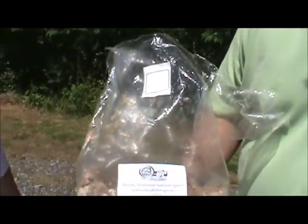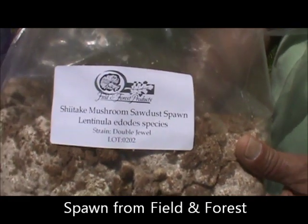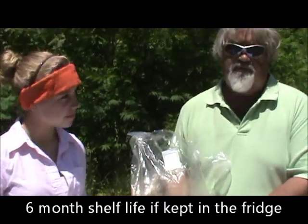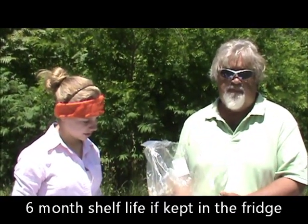This is the spawn. We get it from Field and Forest, and it has a shelf life of about six months when you keep it in the refrigerator. You can get it in different size bags — you can get a plug spawn or a sawdust spawn. Now we're going to show you how to pack it into the log.